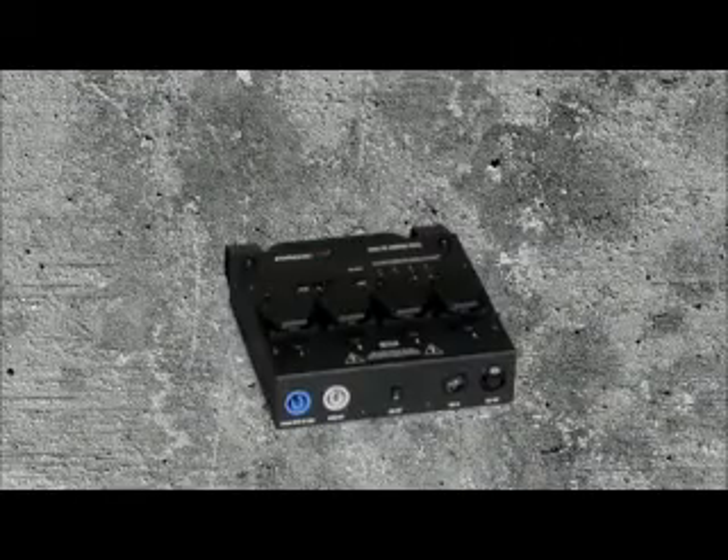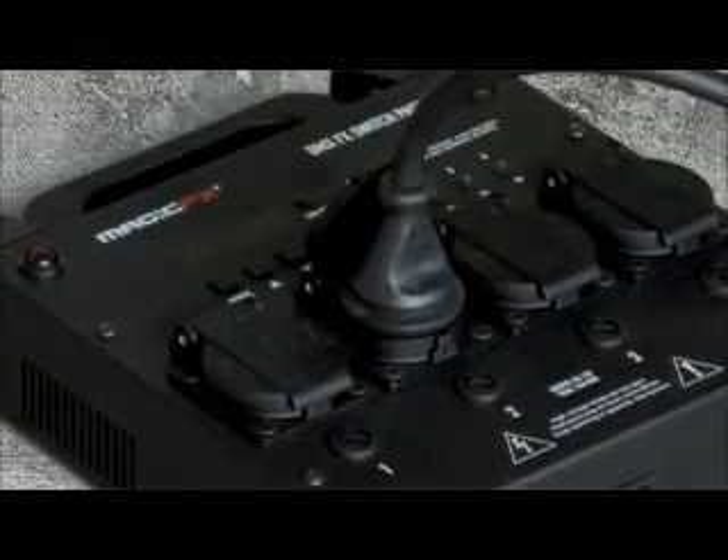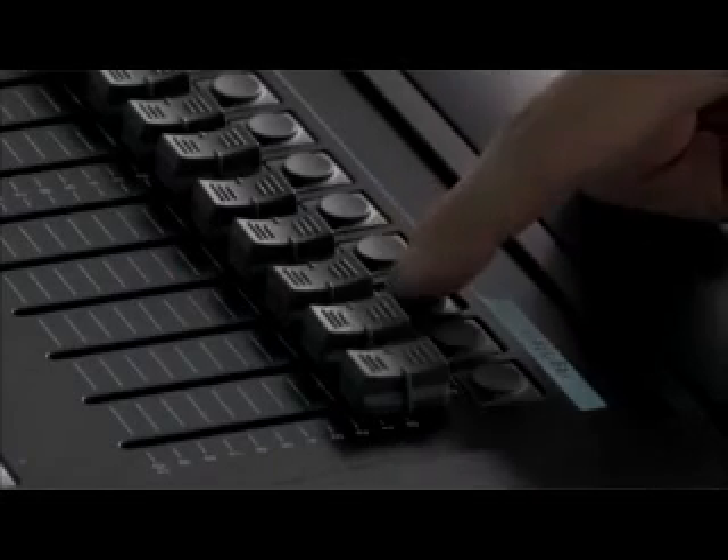To control the Power Shots by DMX, simply use a DMX switchback. A DMX controller allows you to perform a professional show with spectacular sequences of shots.